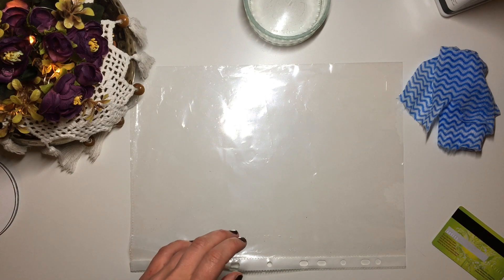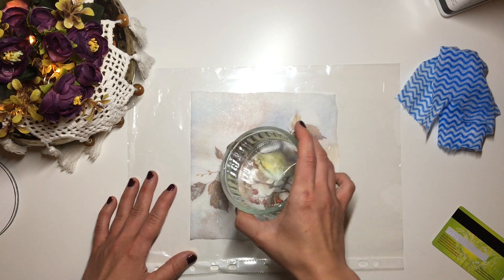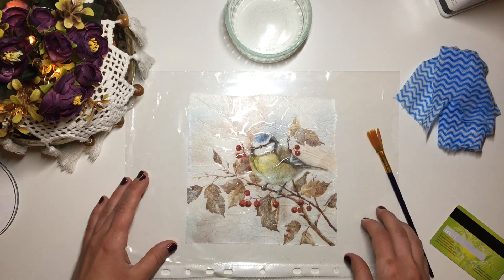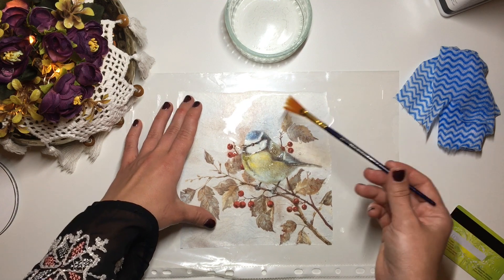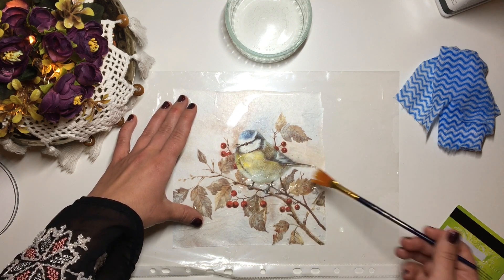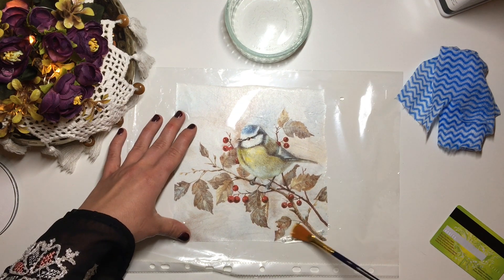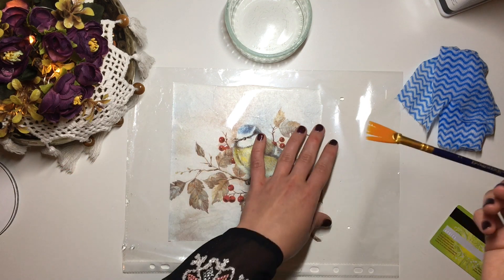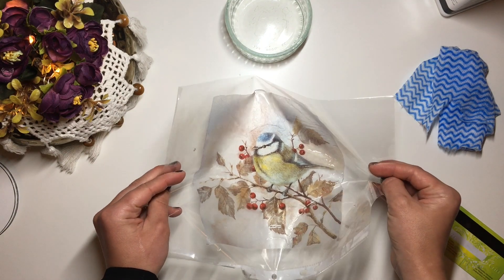The method of application I'm using is my water method. I place my napkin face down onto a plastic file folder and pour loads of water onto it so that the napkin is floating freely. Then I take a small synthetic bristle brush and, using a very light touch, smooth the napkin out and get all of the air bubbles out from underneath it. Then I pour the excess water out and dab it down so that there's no water dripping off.